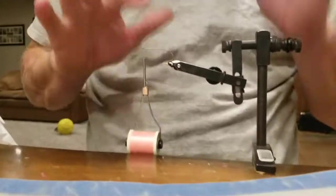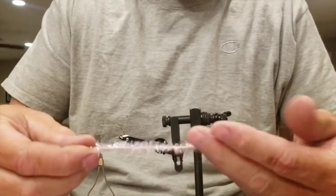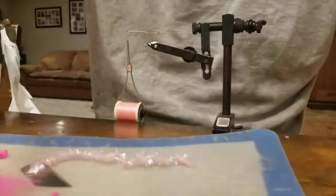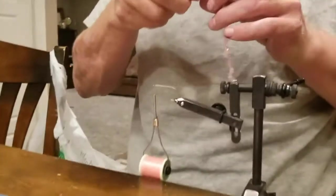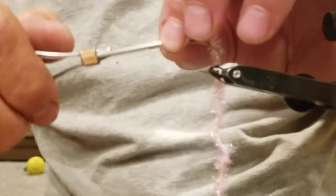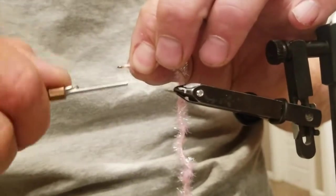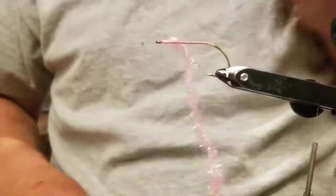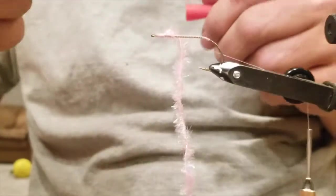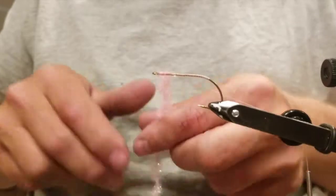That's ready to go. I've got my thread base and what I've got here is just some chenille — a lighter pink chenille. I feel like it gives a pretty good contrast. You want to tie this chenille in up at the nose, right up tight to the nose, get yourself about an eighth inch base of thread on that chenille, then drag that line out and hang it off the back. I use super glue all along the way — just a little dab on those threads.